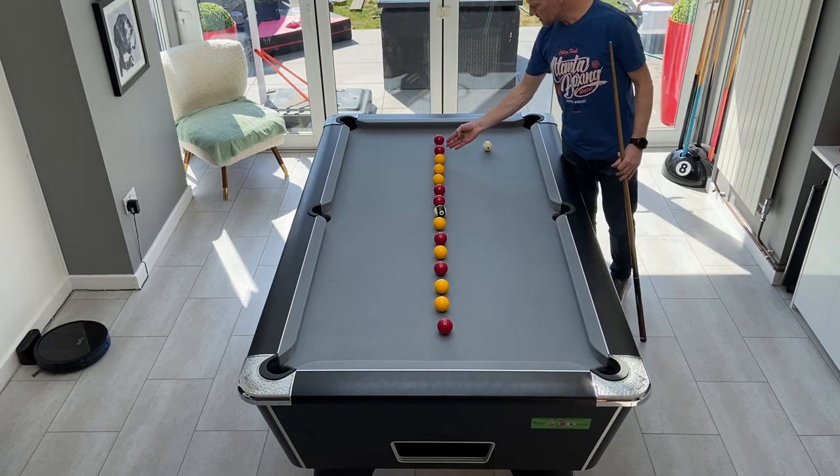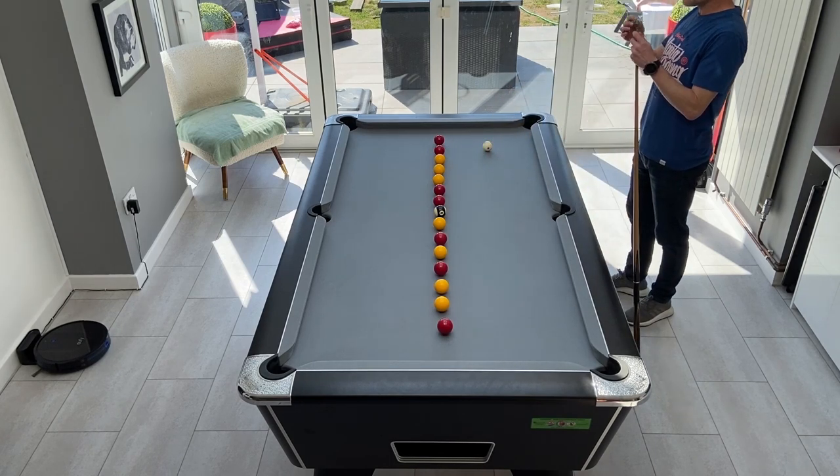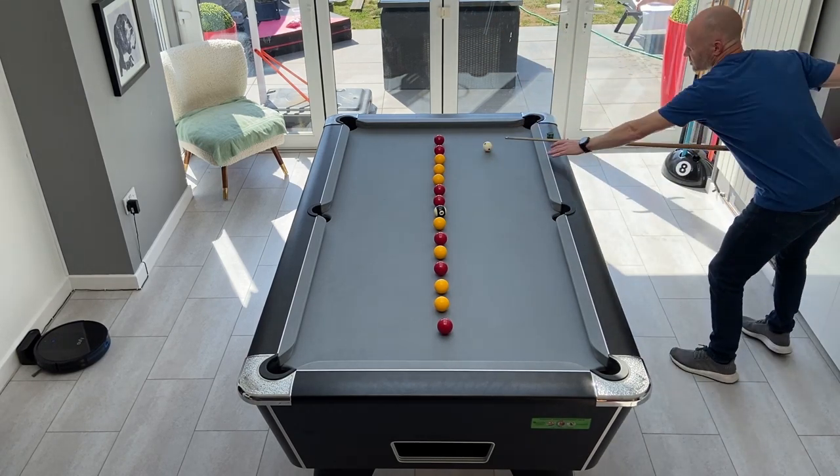Ideally we want to get onto this ball, but if we overcook it we've still got all these other balls here. It's an early stage so we don't have to be too precise, but we are thinking about an area and keeping the cue ball under control.